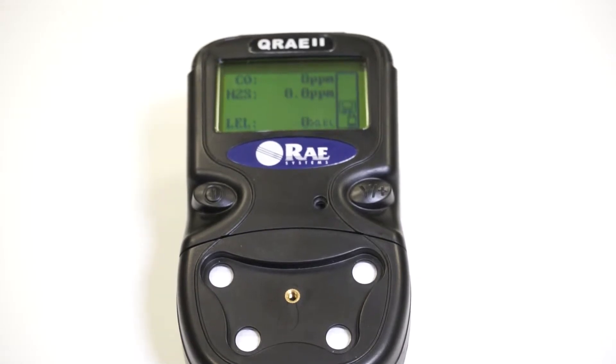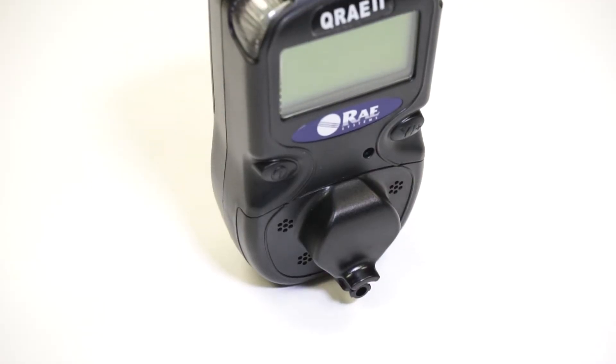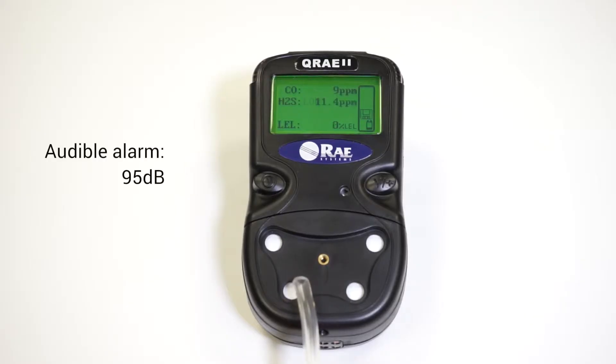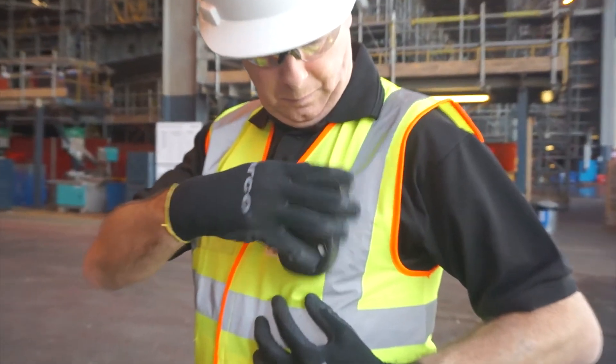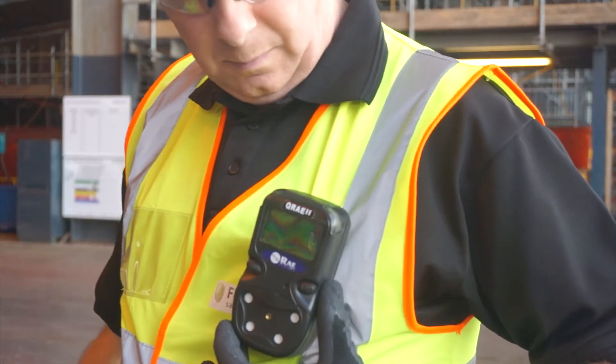If there is gas present and it goes over the alarm thresholds, there are three types of alarm on this unit. You've got a visual alarm which is the LEDs that we see here — those will flash. We've also got the audible alarm which is a 95 decibel buzzer, and there's also a vibrating alarm as well, so you're always going to know about the presence of gas in even the noisiest or darkest environments.